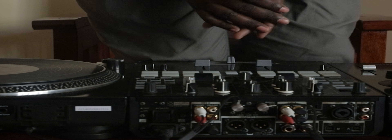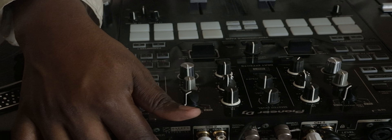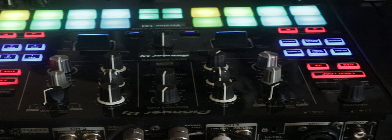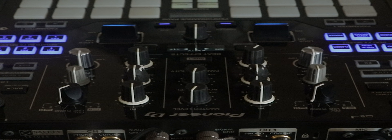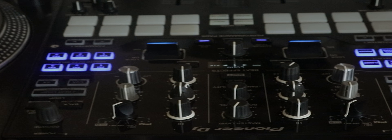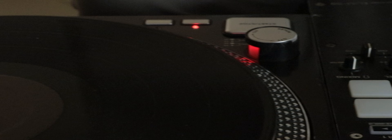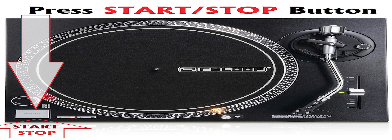Simply power on the equipment. For the mixer, you simply press that button and we're on — I love those colors, that shows that your mixer is on. Now power on the Reloop turntables. This is quite simple — you simply push this button and you can see the red lights come on. And your turntable is now on and ready to play some music.